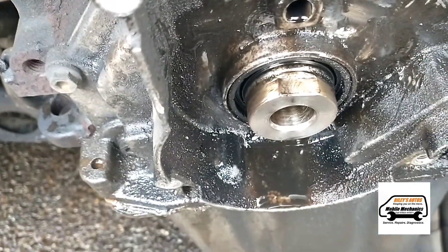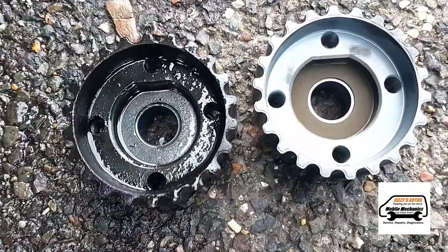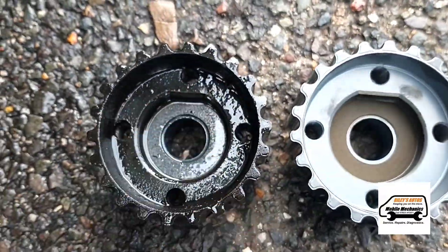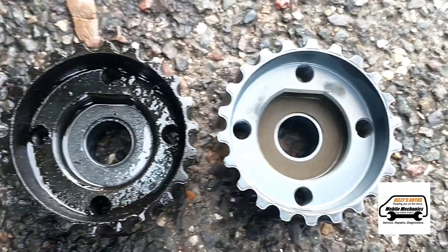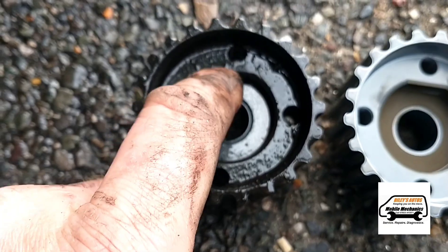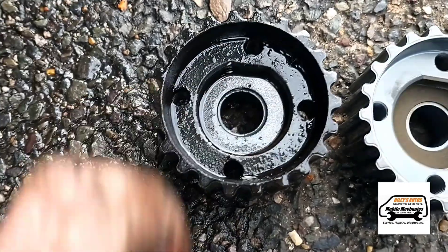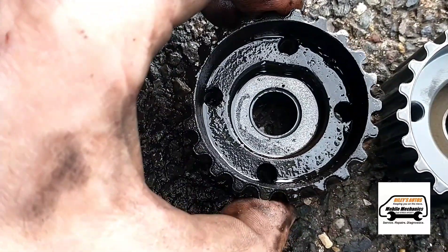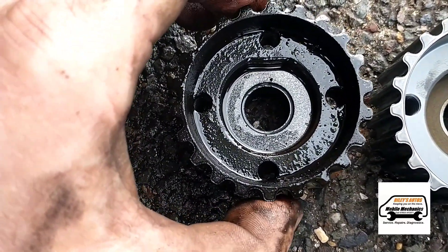Now we'll clean that up and have a look at it. We've got the old pulley and a new one — going to try and clean this up and see if we can notice any difference. Sometimes these can sort of move or wear off slightly, which makes it move that tiny little amount to one side.